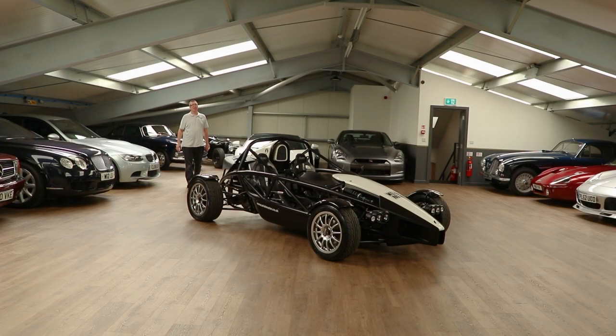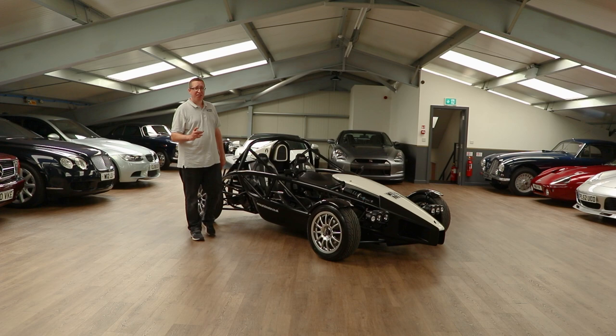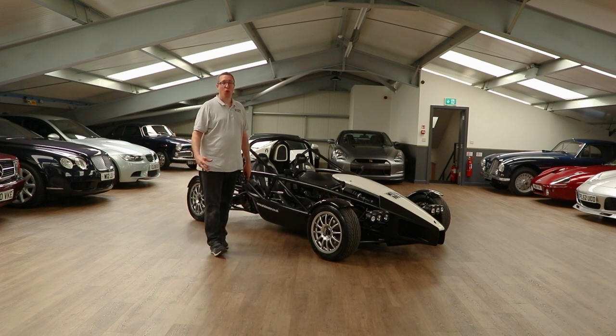Good morning guys and welcome back to Daymo Drives, bringing real reviews to real people and answering some of those questions other channels might not talk about. Ever since I saw the Ariel Atom on Top Gear trying to rip the face off Jeremy Clarkson on the runway, I've put that car on my bucket list. I got a call from my friends down at HPC Classics saying they've got one in — would I like to drive it? Well of course I would.